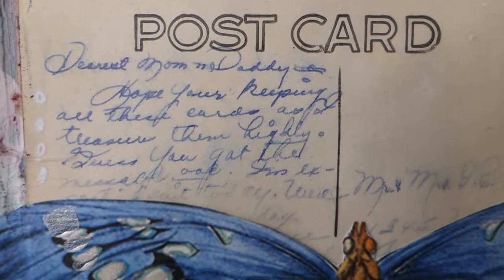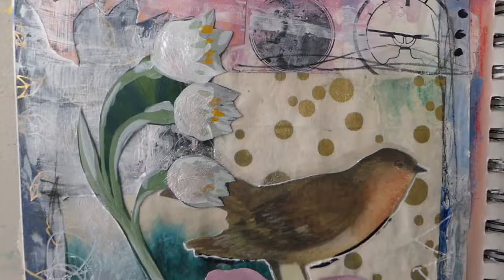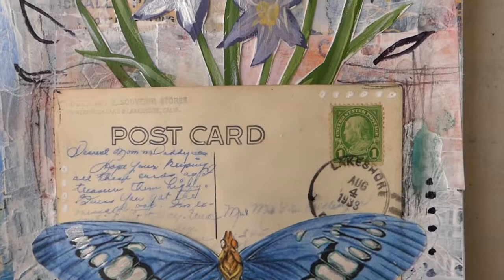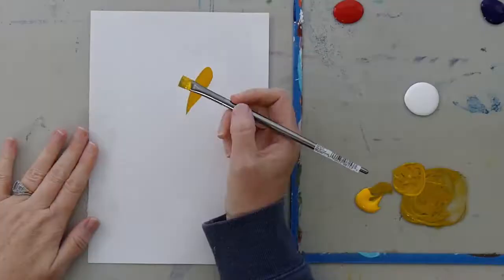This happens so often in art making, and if you're a beginner, you might worry that it's just you, but it happens to intermediate and professional artists as well. It happens to all of us, me included. So in this video, I'm going to talk to you about what you can do when this happens to you, and how you can get back in the game.